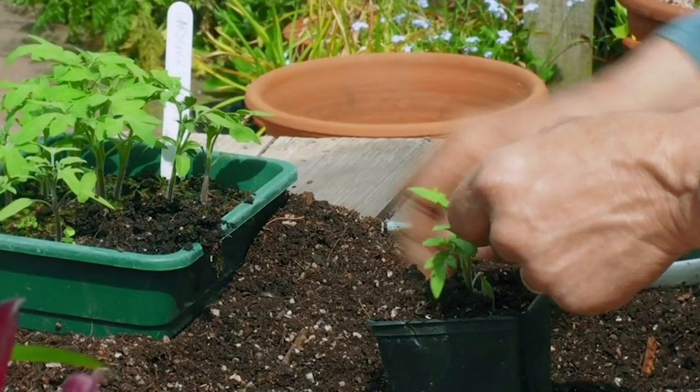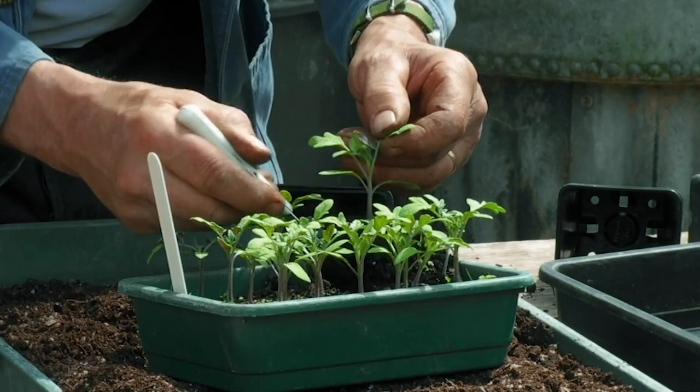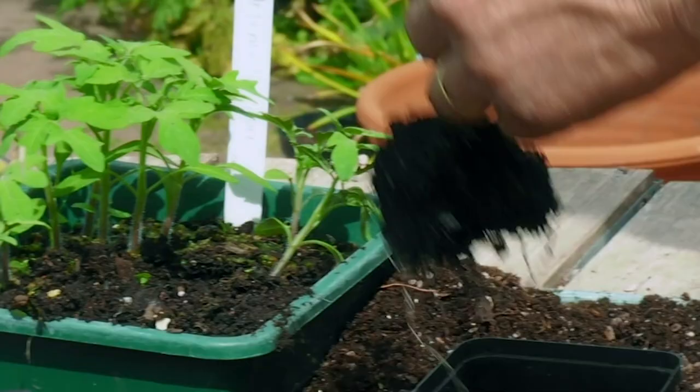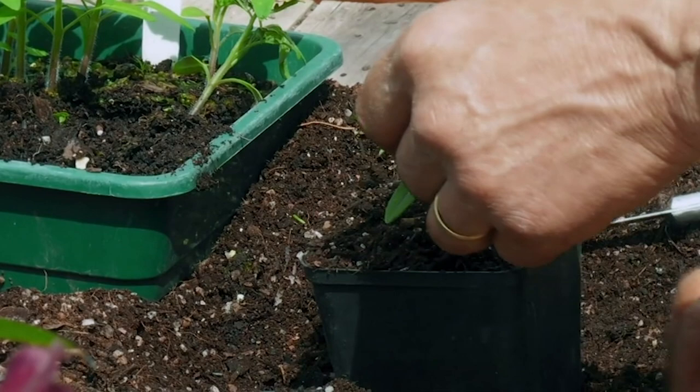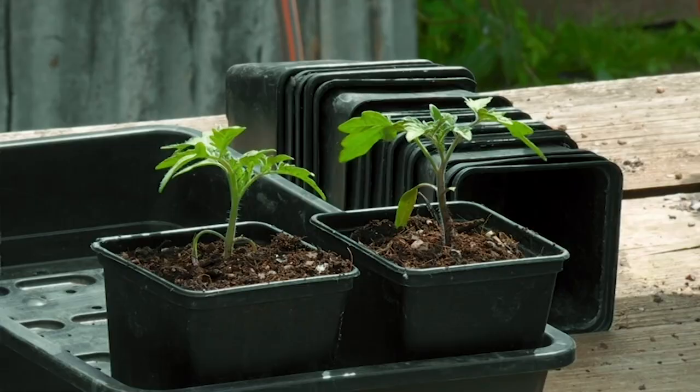I'm not going to firm it in at all — just gently shake it like that and put it to one side. It is really important to get as much root as you can.